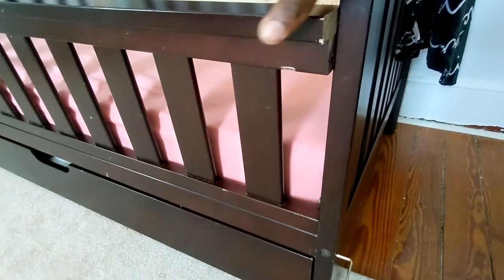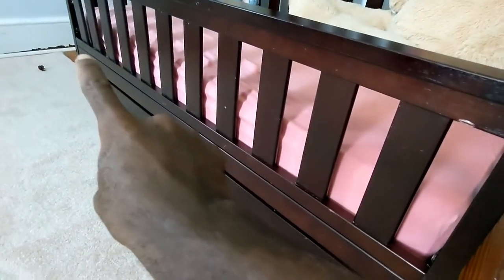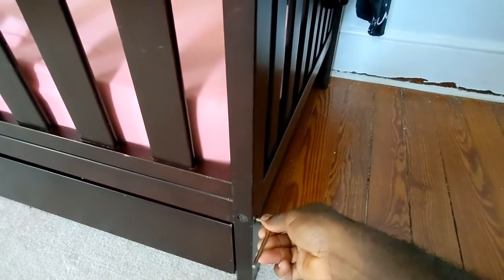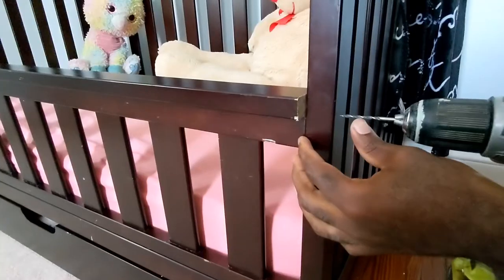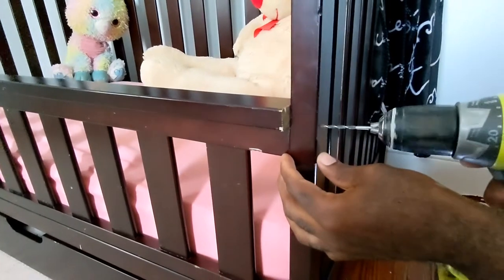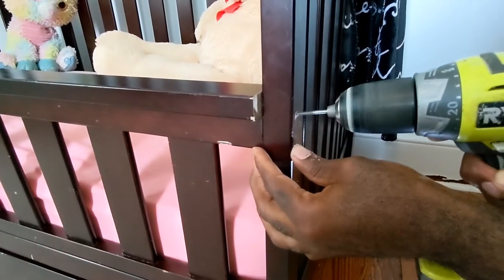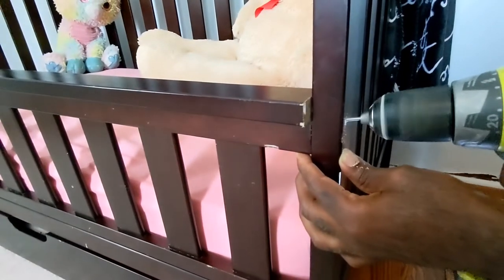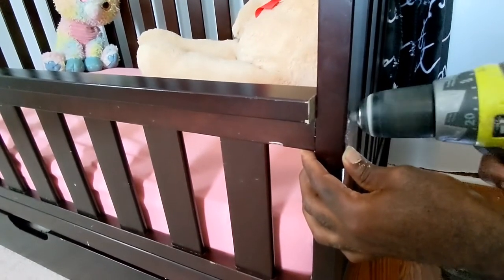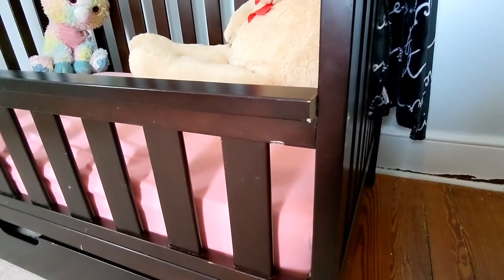Once you're done, you're going to want to slightly open your crib back up into a bed. The bottom part of the railing should fall into place, but the top part has nothing to hold on to now, so you're going to have to pre-drill a hole so that when you're driving the screw it does not split the wood. I use one screw on each side and that should be enough to hold everything in.